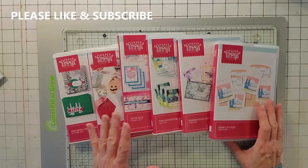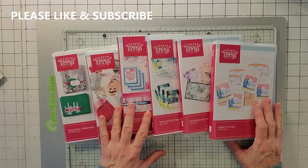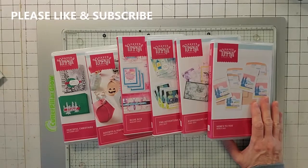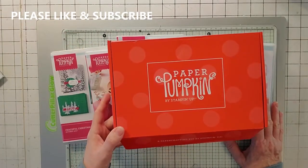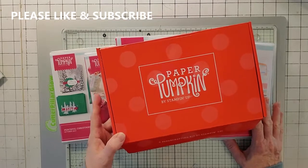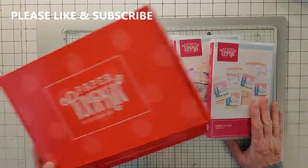Today I'm going to show you how I store my paper pumpkin kits. They always come in these boxes, but when you have so many paper pumpkins, this gets to be a little out of hand.